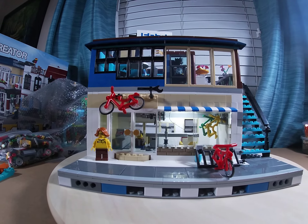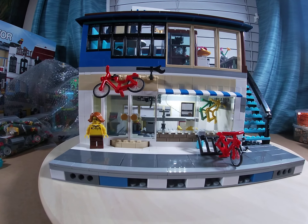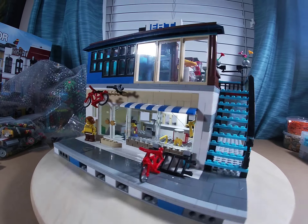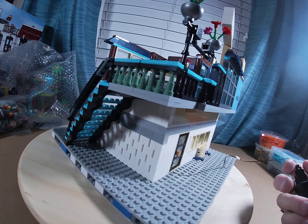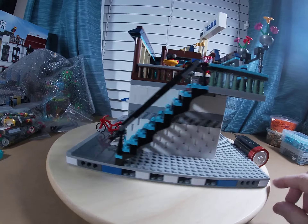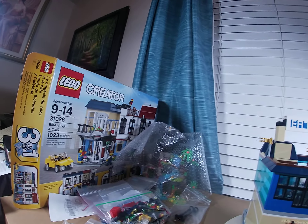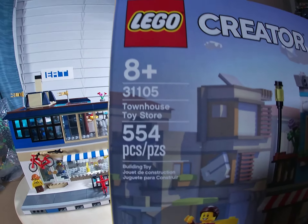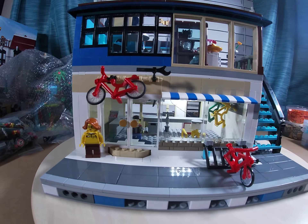Hello LEGO friends, welcome back to the factory. Here it is, basically done — my mock-up of a bicycle repair shop and snack bar, pretty much finished up. I just added a light bar from Blinky Bricks above, pointing down, with a wire and plug to a USB. I got a conversion plug to a USB and a little power source. This is a mock I made combining set 31026, the Bike Shop and Cafe, along with the Townhouse Toy Store 31105, with a few other odd parts. I tiled the front — nothing fancy.